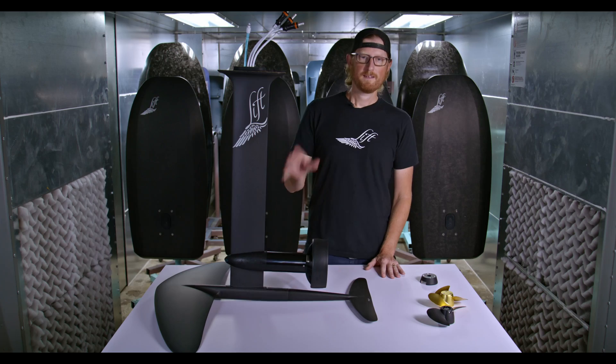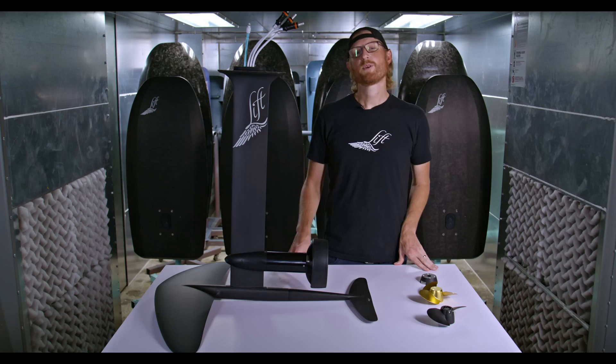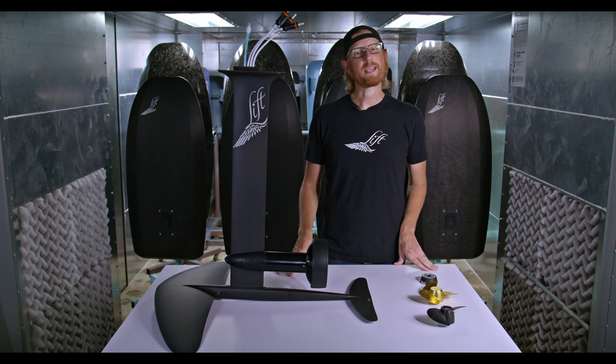It's really that simple. Just a reminder — keep it fun, keep it safe. Always turn off your equipment before you go to swap out any of the propellers. You guys are going to love the way these ride. I can't wait to hear your feedback.